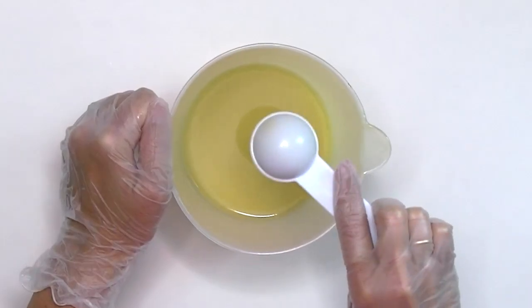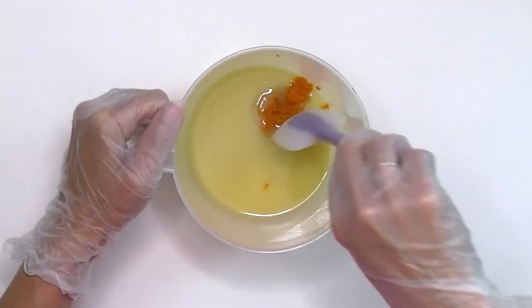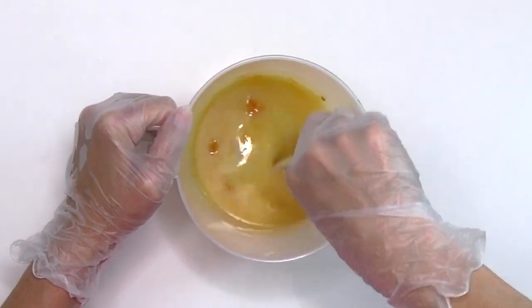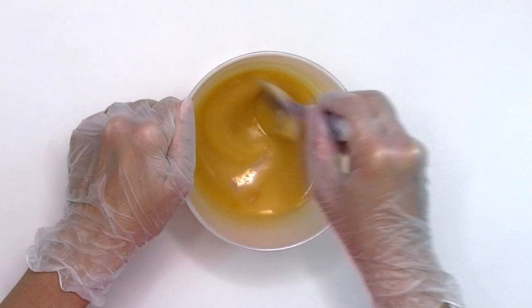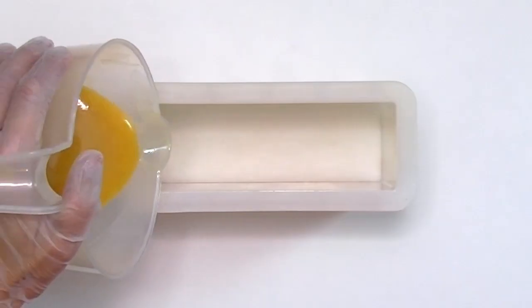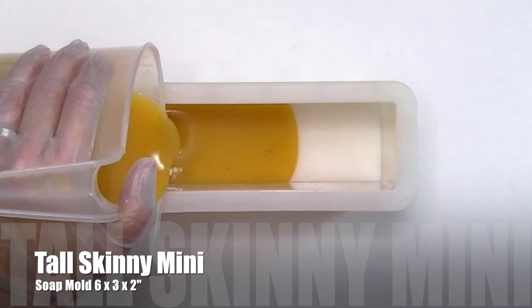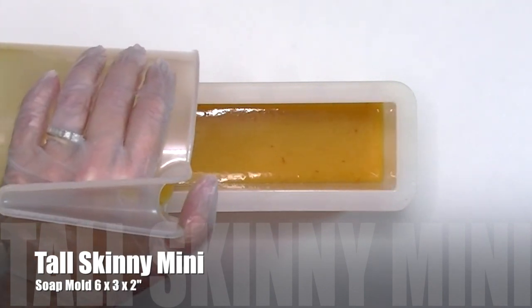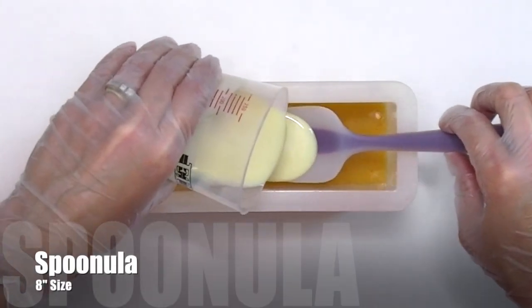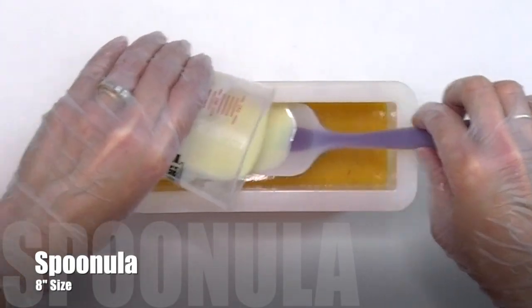And now the Pumpkin Puree. Let's get this soap in the mold. I used the small spoonula to keep the soap from breaking through the next layer.